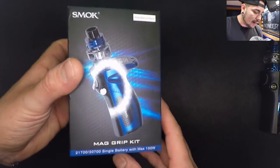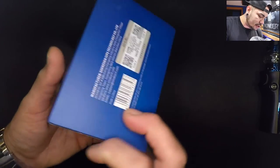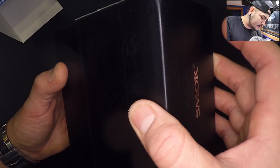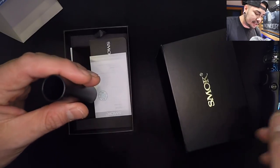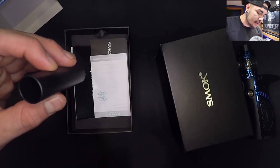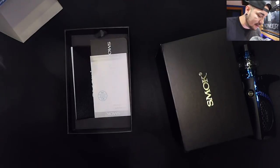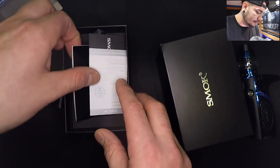This is the box right here. Gorgeous — this is beautiful packaging inside and out. You do have the scratch-and-sniff sticker on the other side. Inside the device itself is the 18650 adapter. This is a 21700 as well as a 20700 compatible device. It does limit to 85 watts if you're using the 18650 adapter, though I don't think that's a big deal — it's a single battery system, that's kind of what you'd expect.